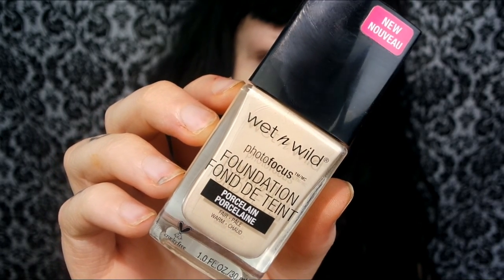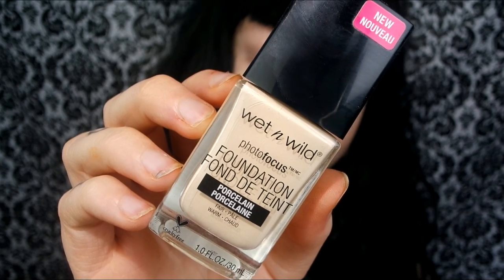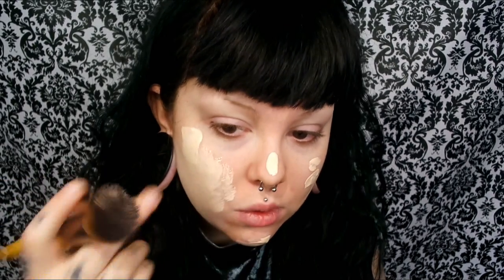For foundation, this is new to me — it's the Wet n Wild Photo Focus Foundation. My first impressions are that I actually really like it. I find that it applies better with a brush more so than a sponge, and the color is such a good match for my skin.